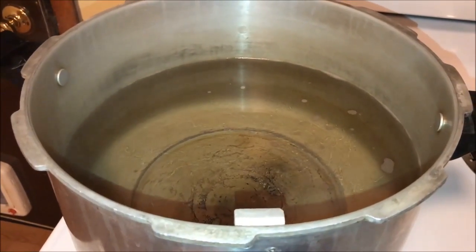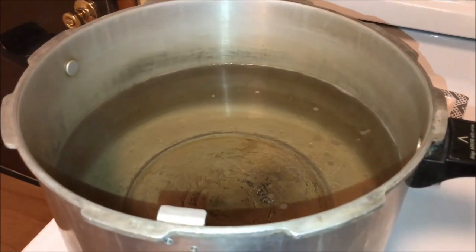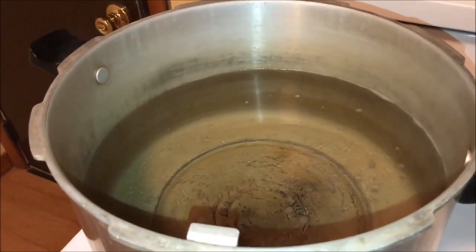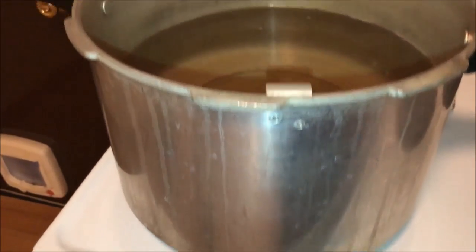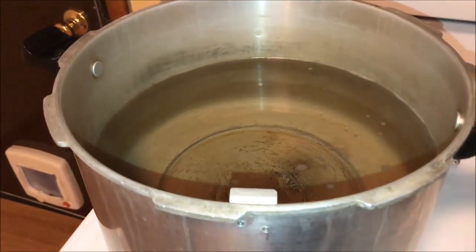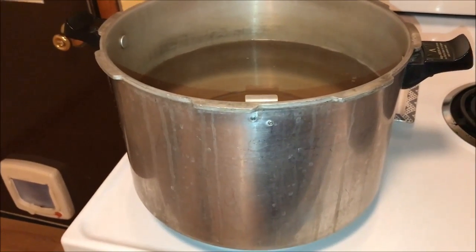All you need to do these bags is a big pot of water that you can submerge the whole chicken or turkey or whatever you're doing in. I use my big canning pot. You need the water to be about 170 to 180 degrees. I've got my water heated up and ready to go.